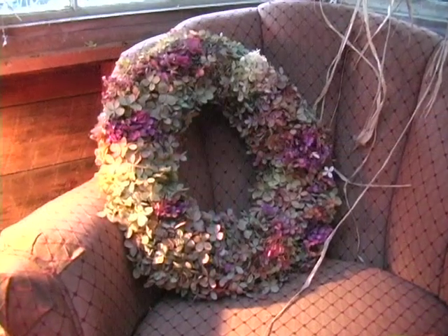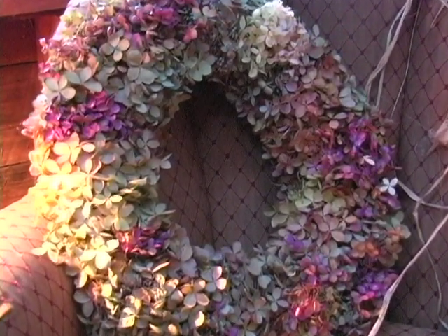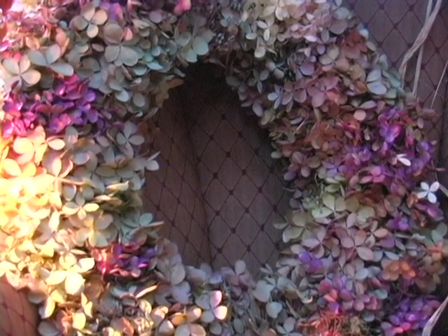I've really been busy, as you can see. Look at all the wreaths I've been making for this fall season. What we are really going to do today is concentrate on the hydrangea wreath.